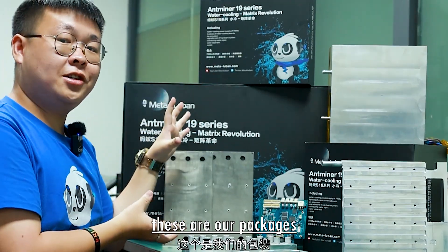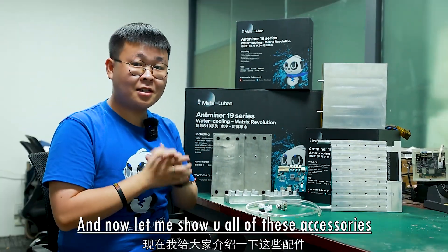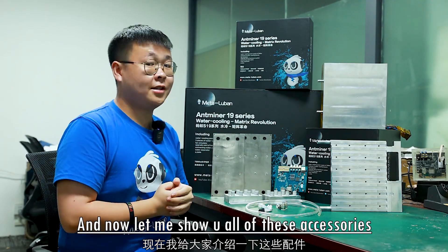Just see here — these are the packages. They look so beautiful, right? And now let me show you all of these accessories.